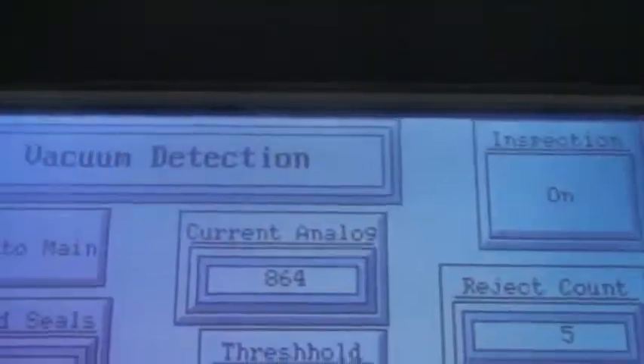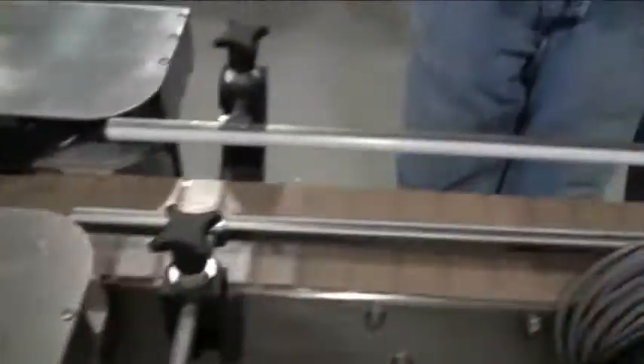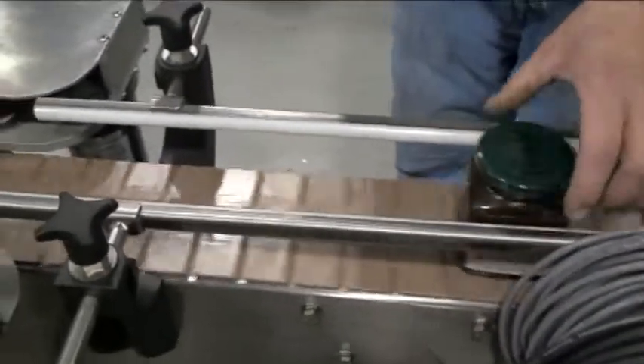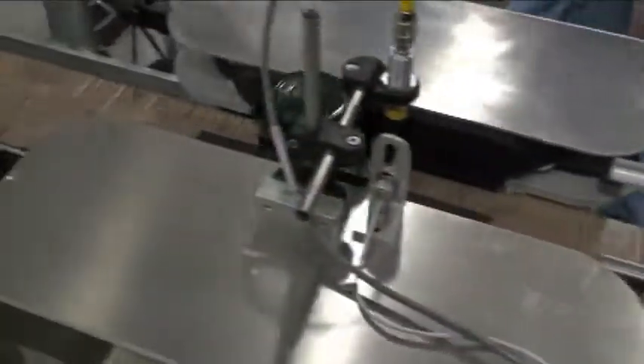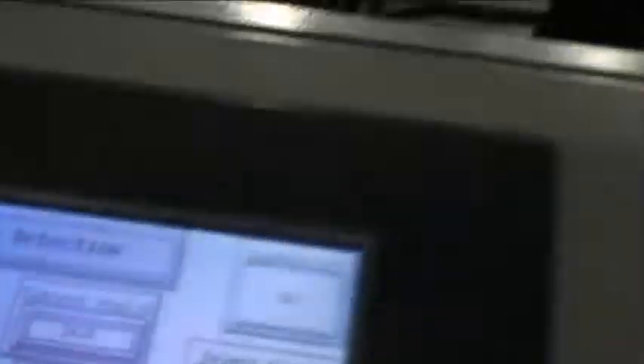Let's look at the value of that one. That one was 864 versus the threshold of 2,000, so quite a bit of difference. We'll send the good one through again and see what the value is. The value of it is 2,400, so you can see quite a bit of difference between the good and bad containers.